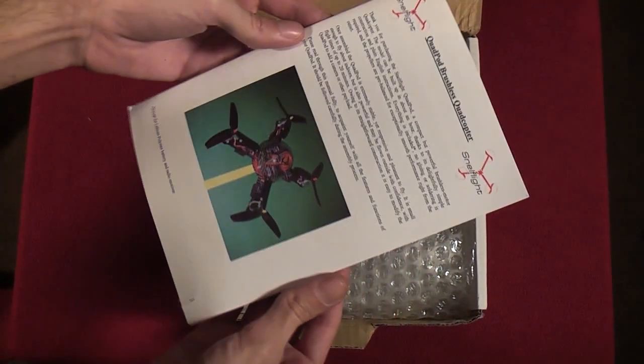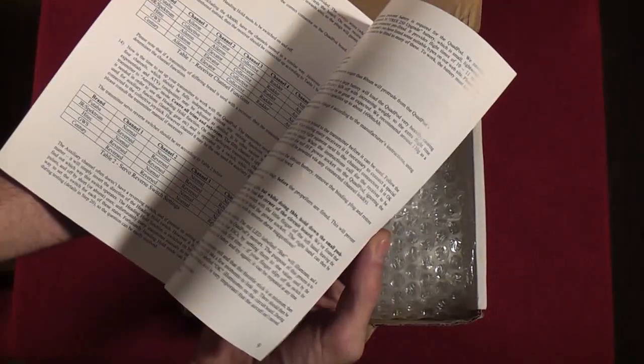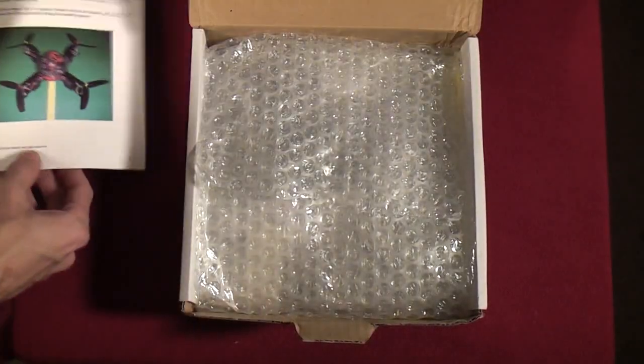It comes with a set of full-color instructions, very detailed step-by-step — everything you need to know to get your Quad Pod up and flying, plus a troubleshooting guide as well.